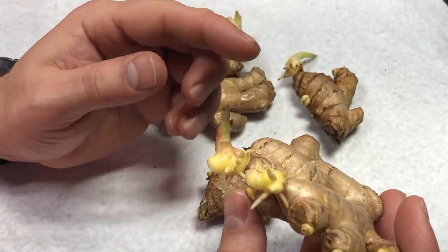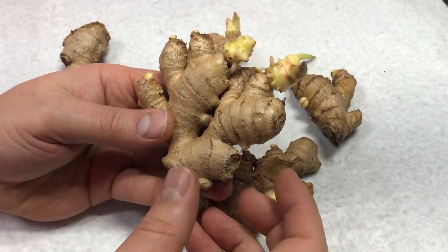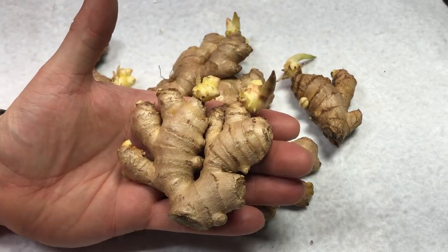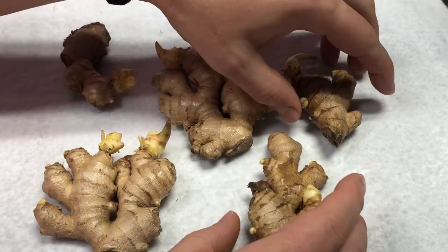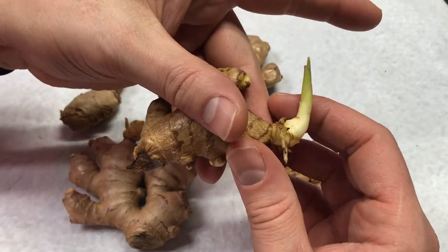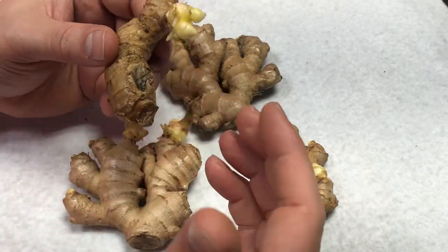My reading says this stem could grow anywhere from two to three feet in height, so that's something we have to take into account. I'm going to plant this entire piece — I've read you could take something half this size and break it apart to grow, but for now we're leaving it together. We have a total of five pieces of ginger to plant, all different sizes. This one has the longest shoot so far, and I can already see after only a couple of days that the ends of these roots are getting a little bit black, so we want to get these planted as quickly as possible.